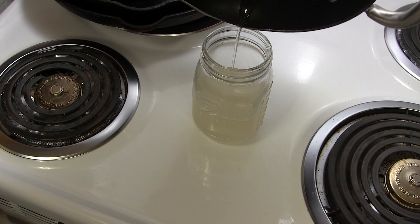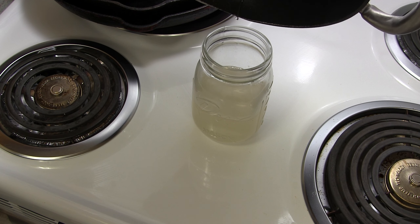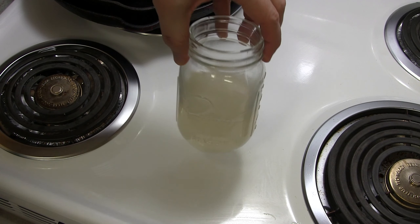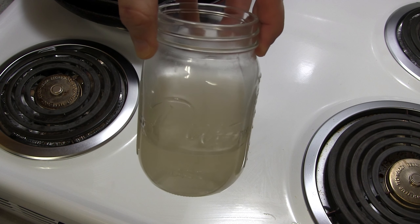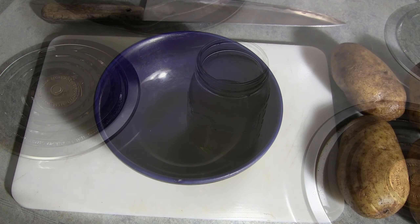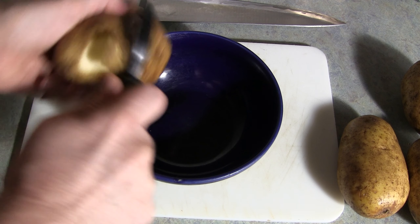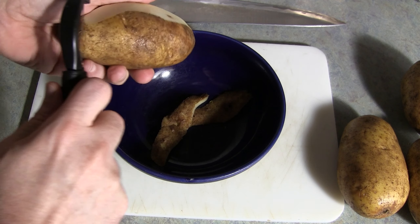Just keep stirring that sugar on a medium-low heat until the sugar is dissolved enough to where the syrup is pretty clear. Just keep stirring it and let it cool for about fifteen minutes before you pour it into your container.